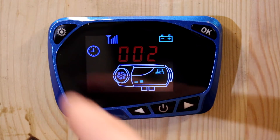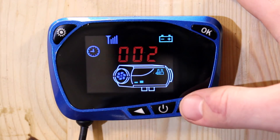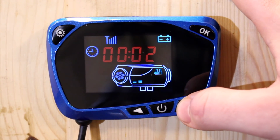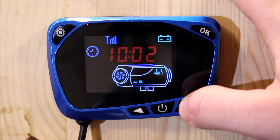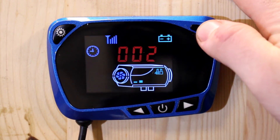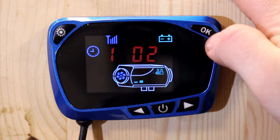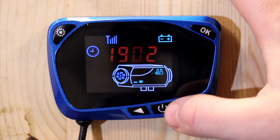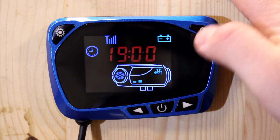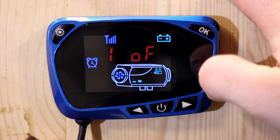To set the time, hit the settings button in the top right — it starts flashing. To change it, cycle through using the arrow keys. The time is about seven o'clock, so we'll put 1, 9, 7 in there and confirm with OK, moving through each digit.